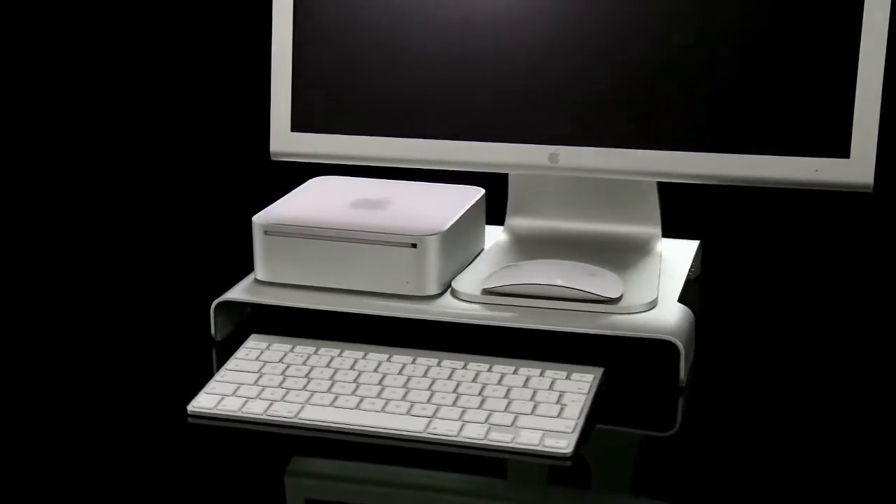It's even wide enough to support an Apple Cinema Display and a Mac mini, but from those die-cut holes to the pen-shaped groove at the front, the beauty of the M-Table is in its details. There's surely no more stylish way to keep your desktop tidy.